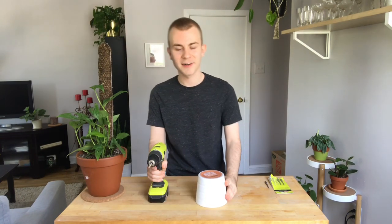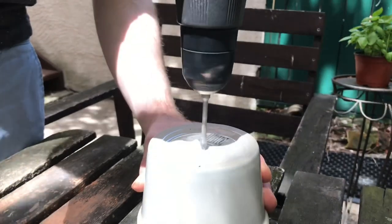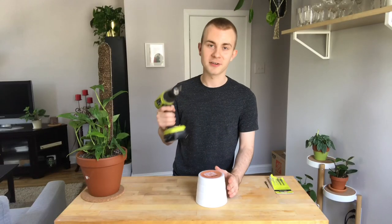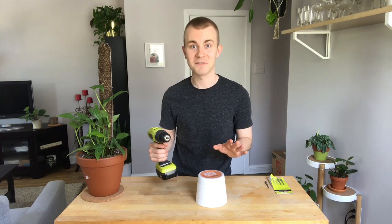Glazed pots are very doable as well, but they do require a little more elbow grease. When drilling glazed pots, remember it's going to take a little longer — you'll be spinning your drill a bit faster and using a little more pressure. Keep in mind that the metal is going to be really hot when you're done drilling, so refrain from touching it to save yourself from any burns.